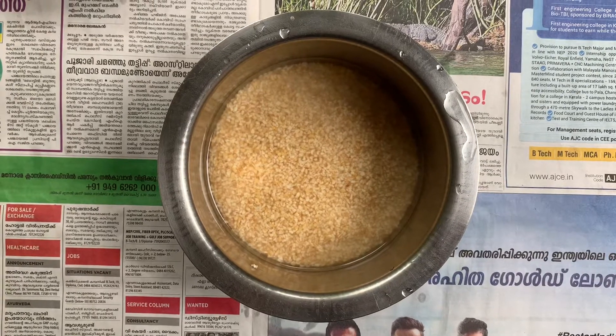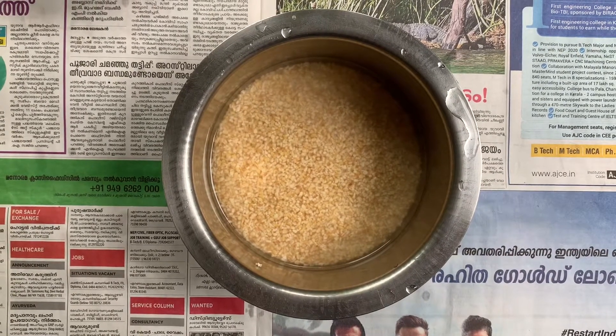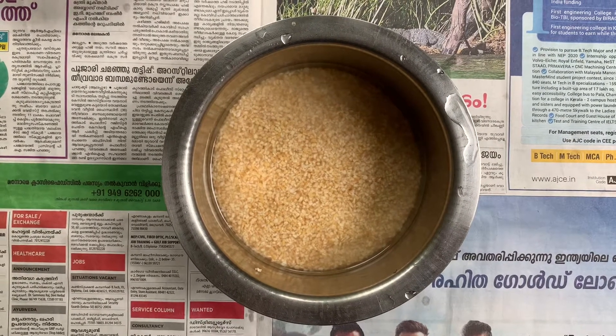This is the Nurukku Gothambu Kinnathapam video. We are going to use a pan for this recipe. At this point, let's get started.